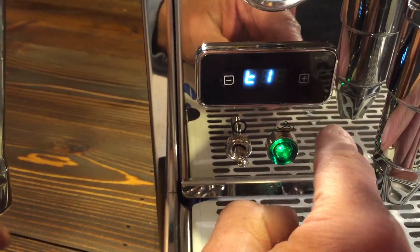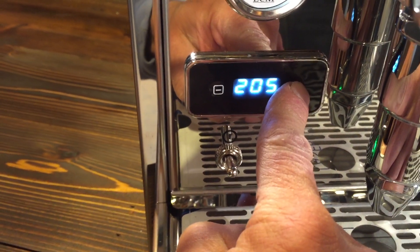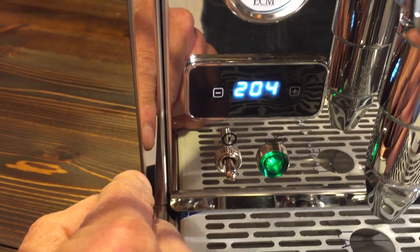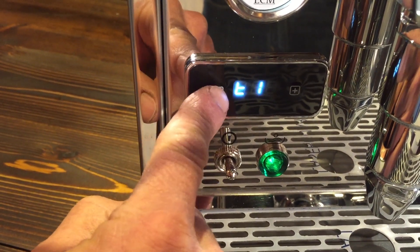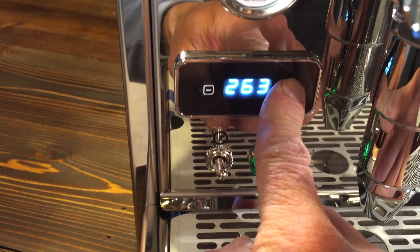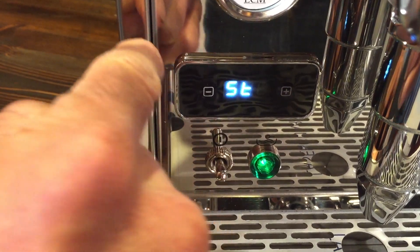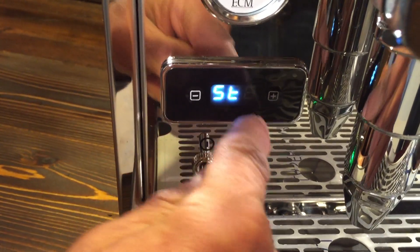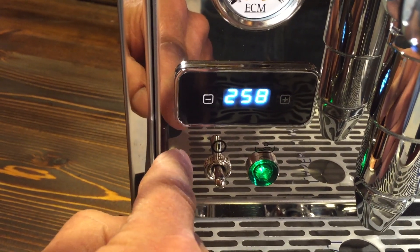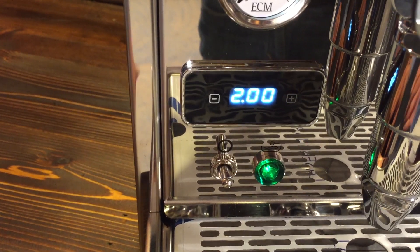I'll give a demo: push both buttons, T1 comes up, hit the up button right away and you can set your temperature setting up or down. Wait a couple seconds, it goes back to T1, hit your down and it takes you to the steam setting. Then you can push the up button — always hit the up button first, otherwise it'll take you through the program mode rather than into the temperature setting. So hit up, set it wherever you want, wait a second, hit down and it takes you out of program mode.